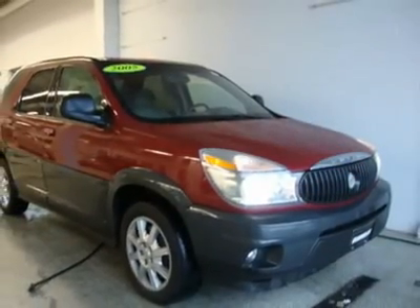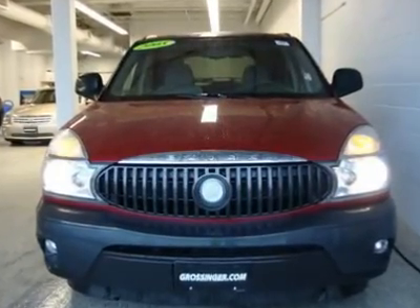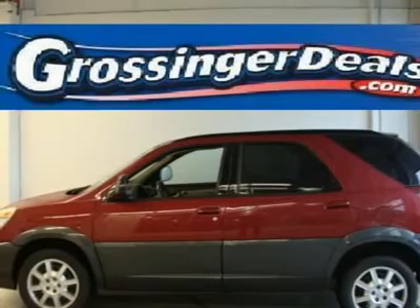Rear Dark Tint License Plate Bracket. Front includes cover for states where a front license plate is not required.